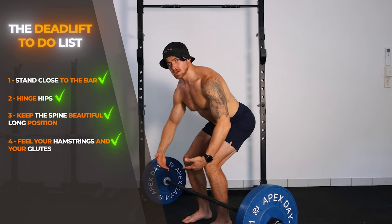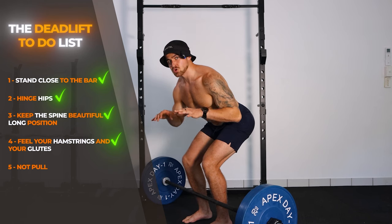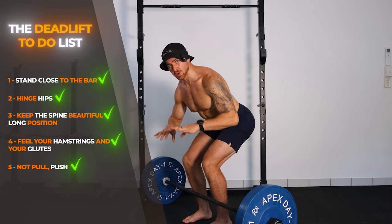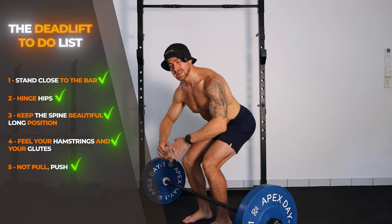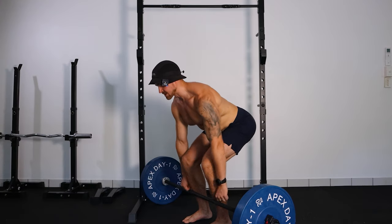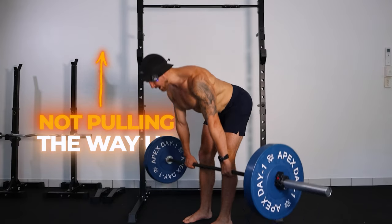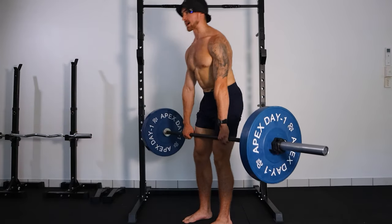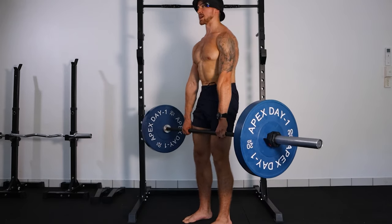The final piece of the puzzle to making the deadlift really good for your back is to not pull the weight from the ground. Remember, this is not a back exercise. The deadlift is a push exercise. Load your hamstrings and your glutes, then push the ground away — don't pull the weight up with your back. Push the ground away to stand up.